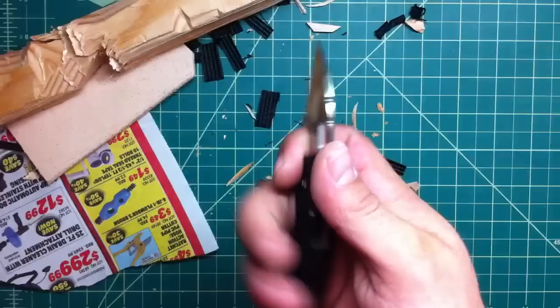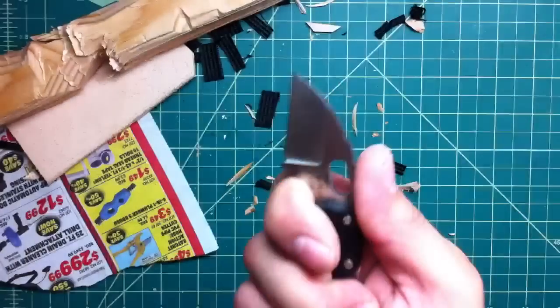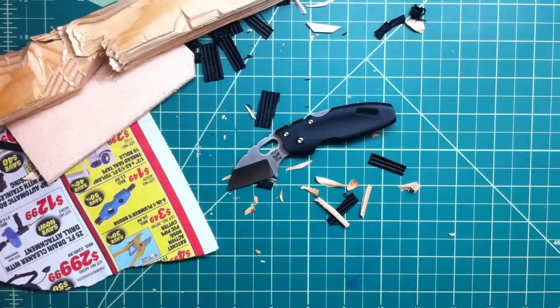Very happy with it — super good. Small little knife, just like the name says: Mini Tough Light. Tough little knife that is super small and very handy. Hope you like it guys, take care, stay safe, and remember — don't cut yourself!